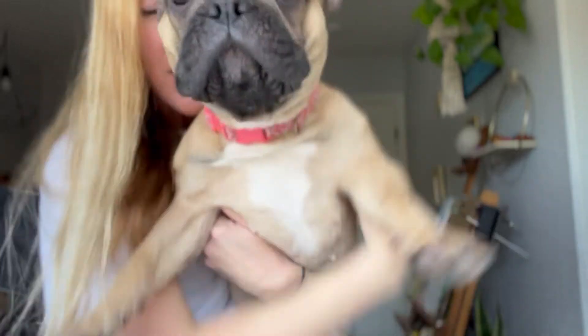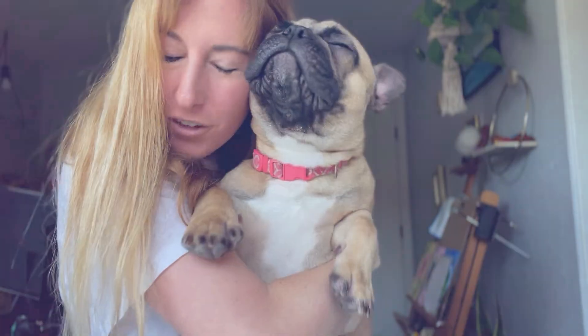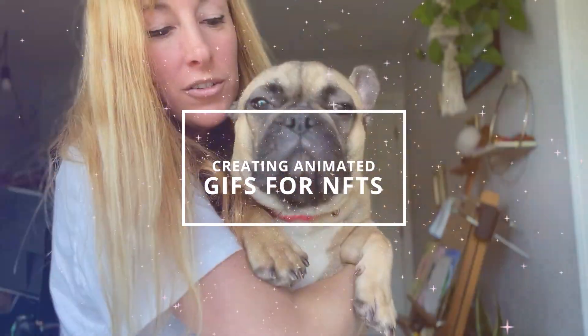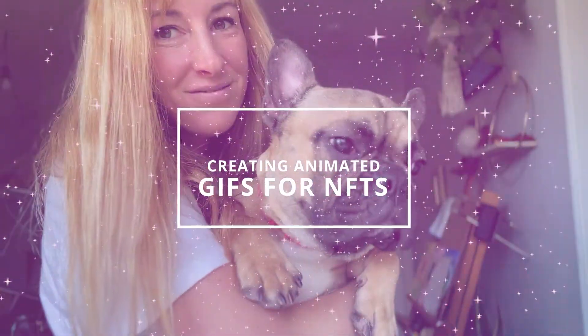Hi! Welcome back to The Last Pigment. Me and Paris are gonna teach you today how to do an animated GIF of your face. But really, we're gonna do an animated GIF tutorial today using my mini iPad and Apple Pencils. So I'm gonna get started and turn the camera around.